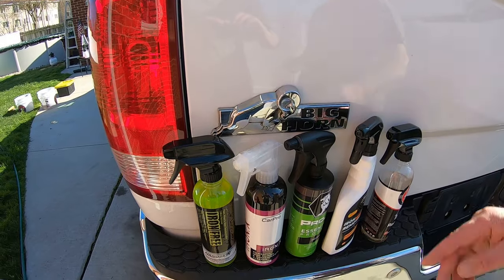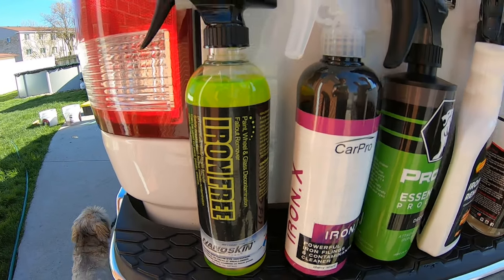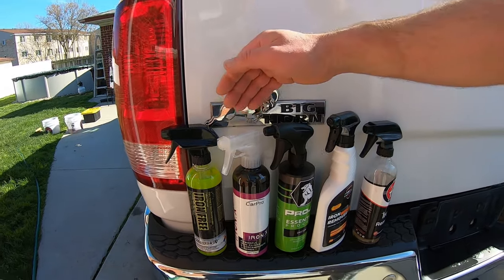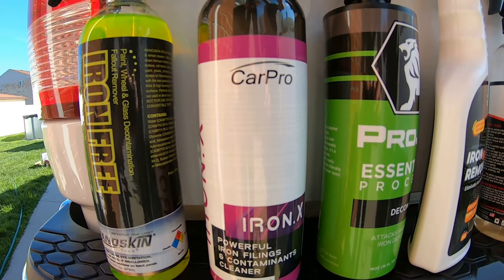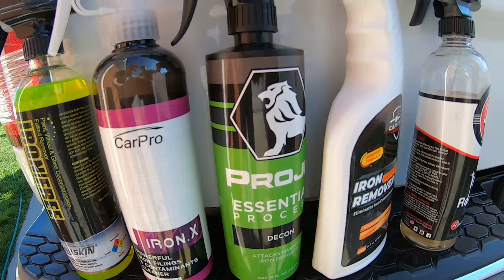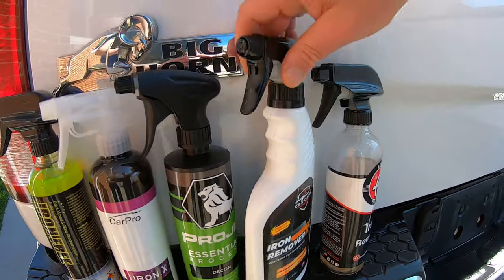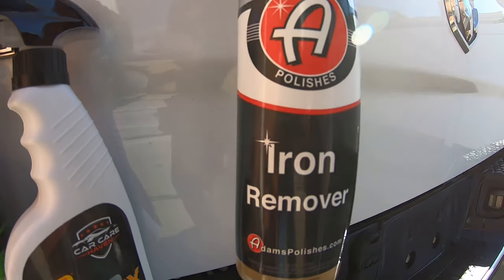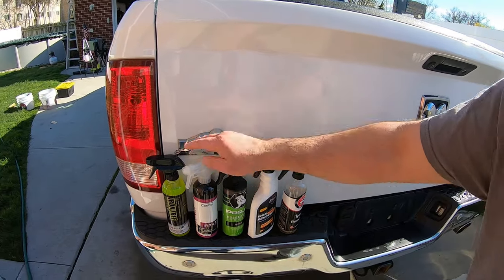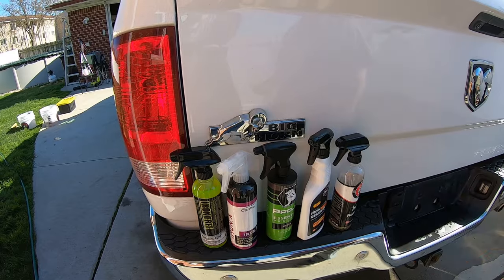Now let's talk about the prices on these iron removers. We got NanoSkin right here at $11.69. Now all these you can pick up at Amazon — I'll have the link below if you want to buy one, and if you do, use our links, it helps the channel out a little bit. Then we got CarPro at about $26 to $27. Then we got Proje Decon at $17. And then we have a newcomer that I just picked up — CarCare Iron Remover at $15. And of course we got Adams Polishes Iron Remover at $15 to $17. Sometimes you're going to catch these on sale and get them cheaper. The CarPro is the more expensive one but I really do like this product — it works great. It's up to you guys what you're willing to spend for a decon product.